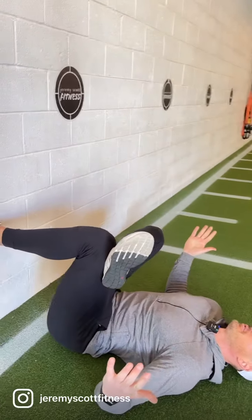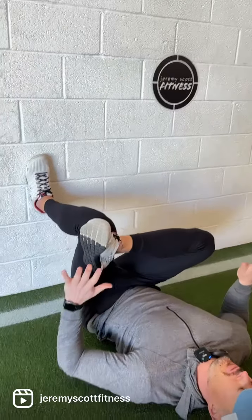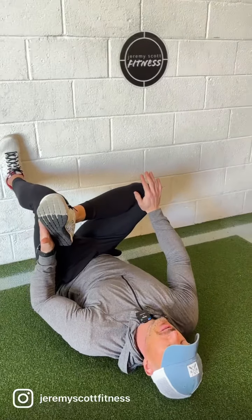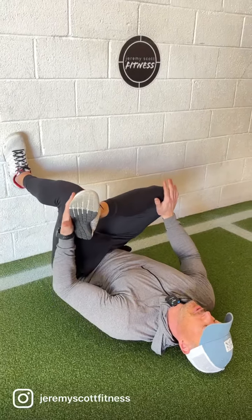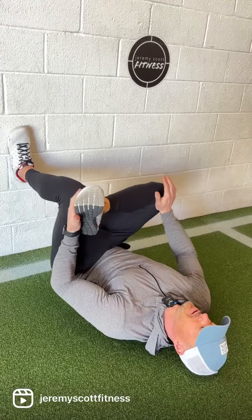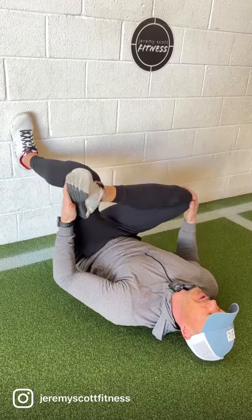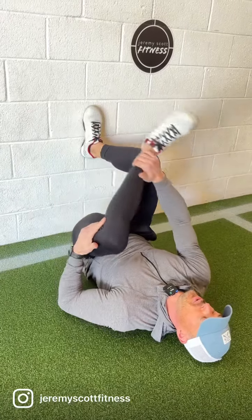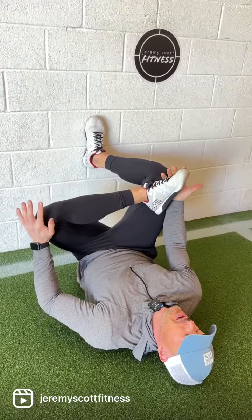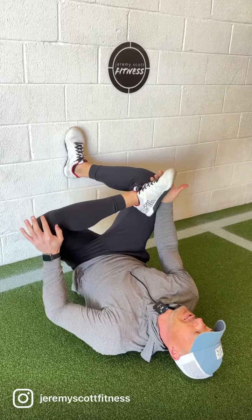For a lot of you, this is a deep enough stretch and you'll feel it already — you can just be here to help you loosen up. If you want to add a little pressure, we can push into that right knee with that right hand. I can pull back with my left hand on that left foot, or just floss back and forth and see what you can handle. You can see which side is tighter — even for me, this left side is a little stiffer than the right. Just breathe into it and be there.